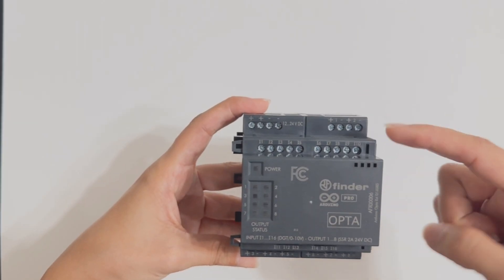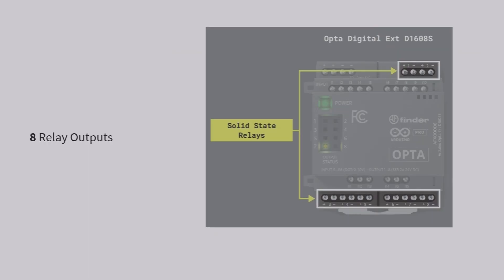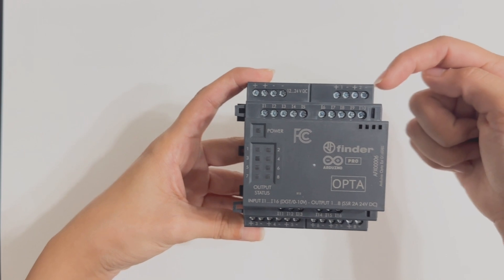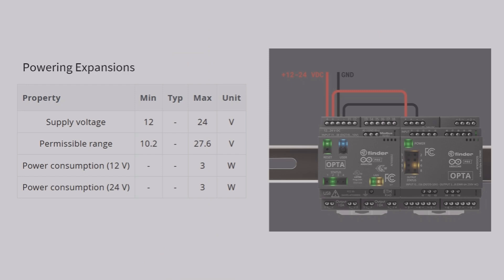Here are the 16 inputs, and here are the eight outputs. The expansion unit needs to be externally powered. So once we attach it to the Opta PLC, we need to do the wiring in order to power the unit for it to work, and I will show you this next.